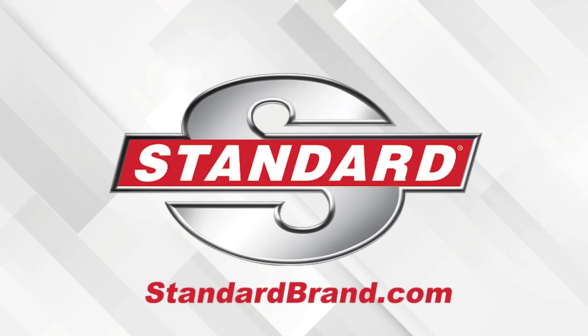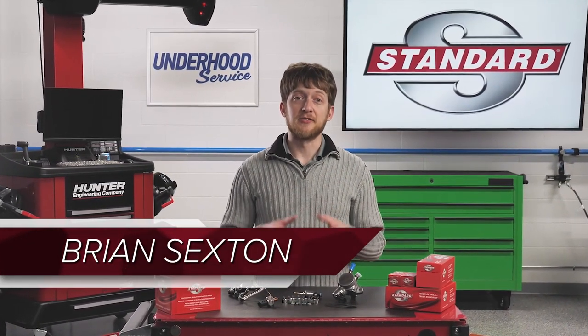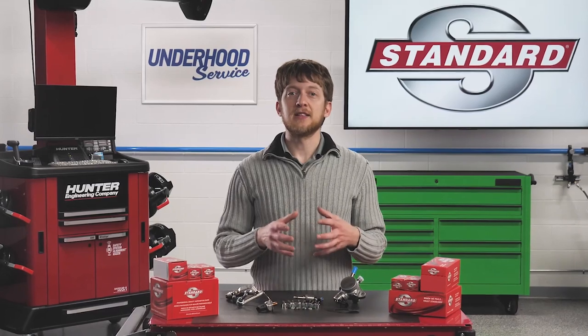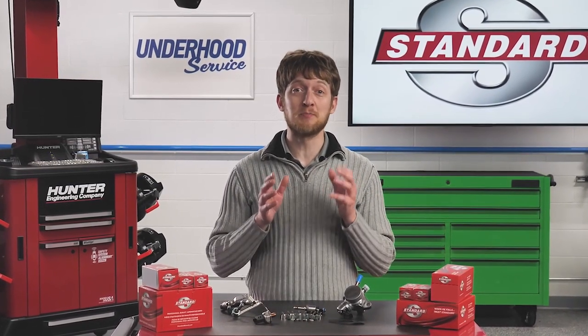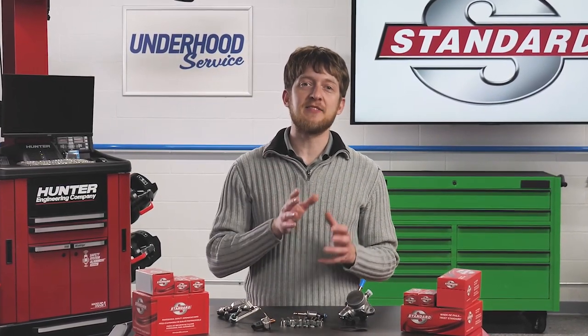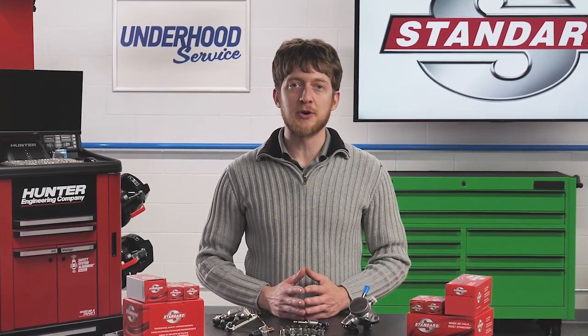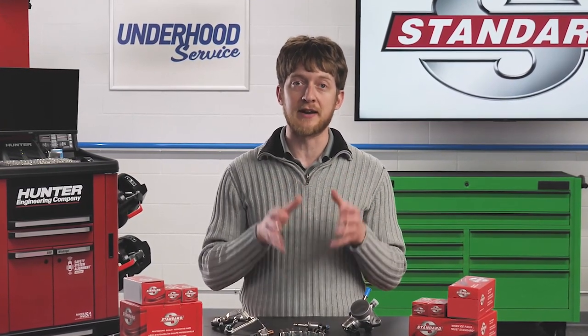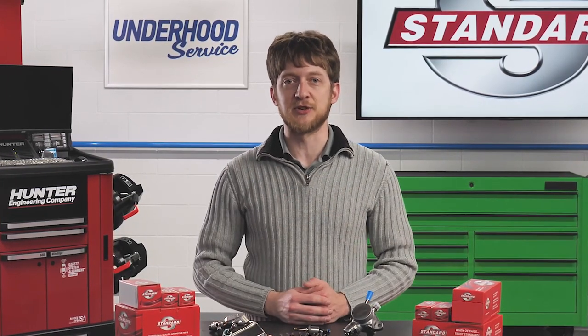Standard offers everything needed for a complete GDI service, from new GDI injectors to high-pressure fuel pumps, fuel feed lines, and much more. Gasoline direct injection has become the new standard for today's vehicles. It has allowed the OEMs to control the amount of fuel needed for combustion to a degree which was previously unthinkable. When a GDI vehicle comes into your shop for service, here are several tips, tricks, and best practices for GDI service.